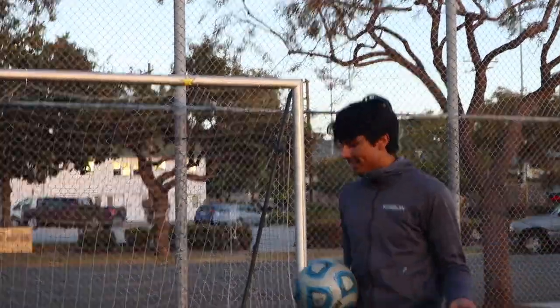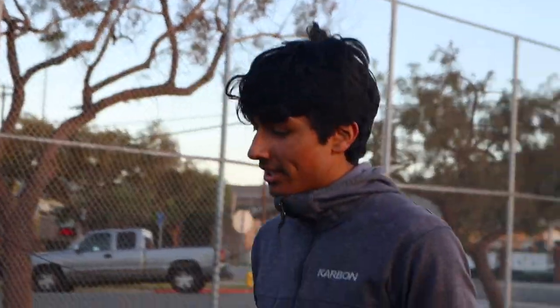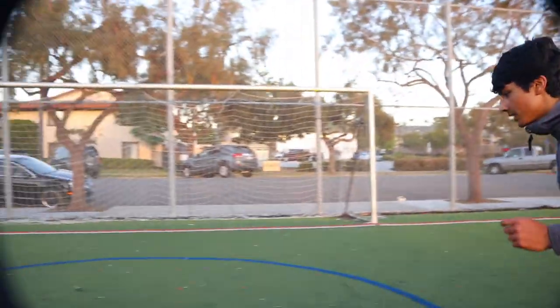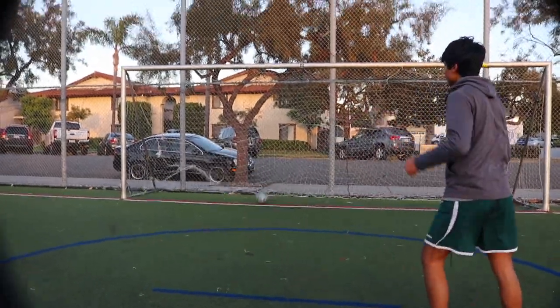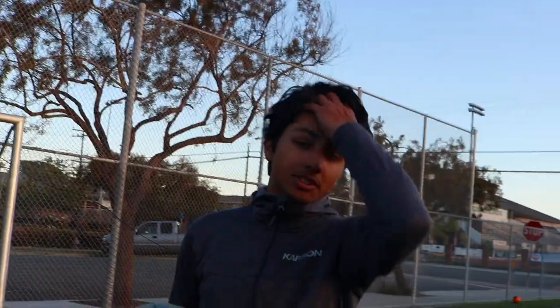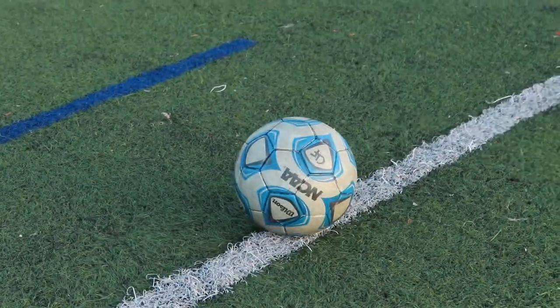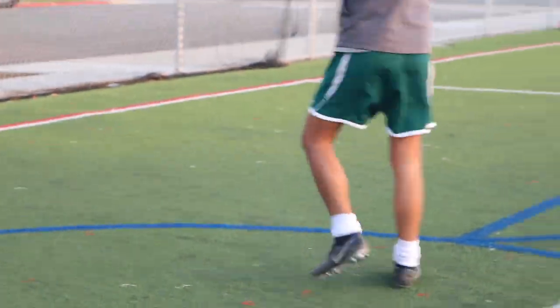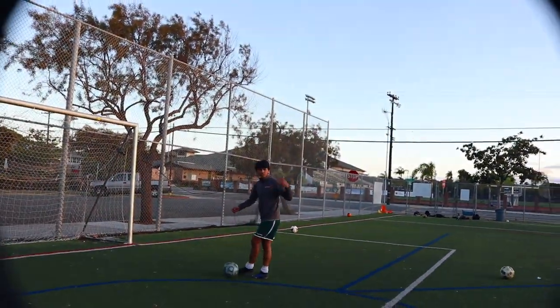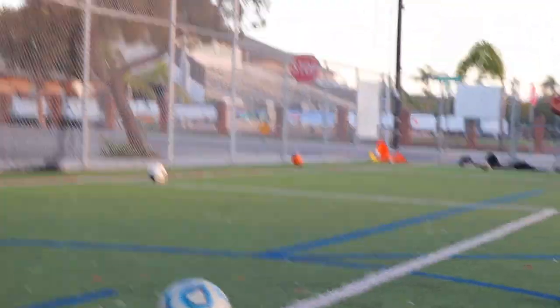Now for the technique, I would recommend a punt or a goal kick just to get used to it. Go behind and hit it underneath the ball, just getting used to that movement of doing a goal kick. Just hit the ball and then you can start worrying about power — make it feel comfortable and nice, be confident.